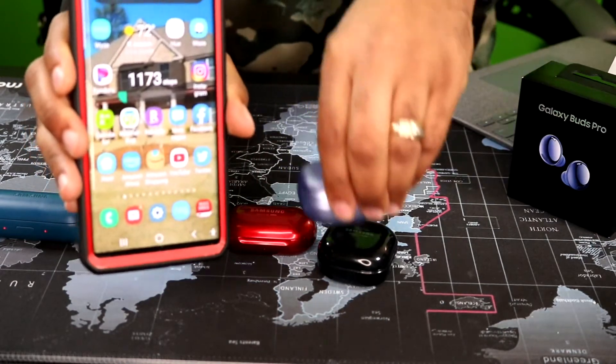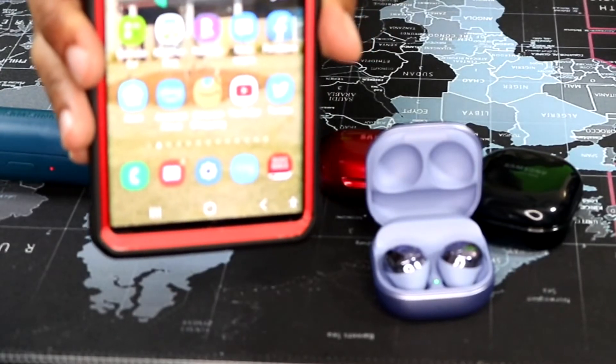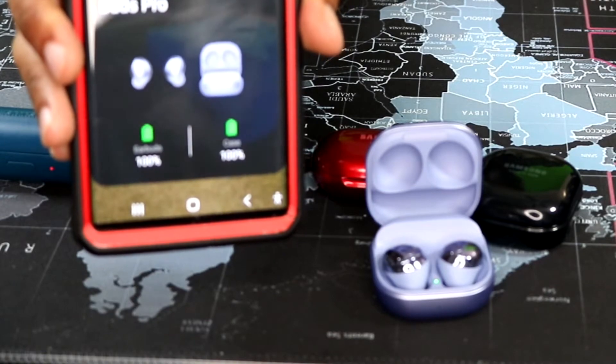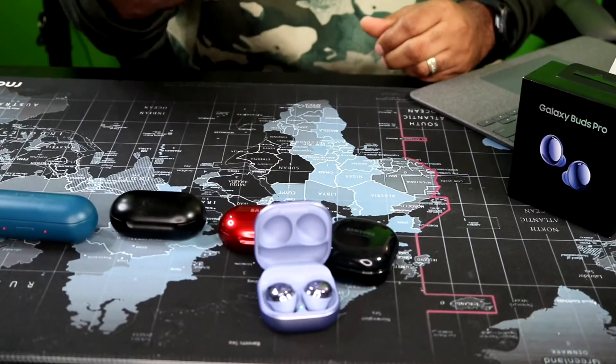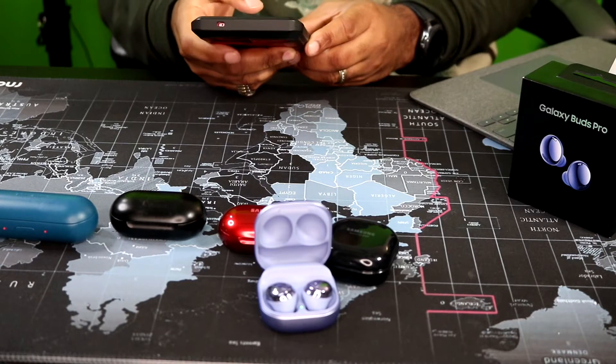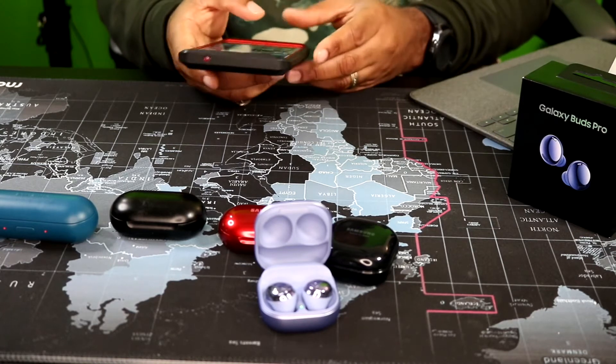As soon as I open up the case — one one-thousand — bam, they came on, paired up real quick. You can see I've been using them because I charged them all the way up and started playing them so I could hear how they sound before I finished this video.